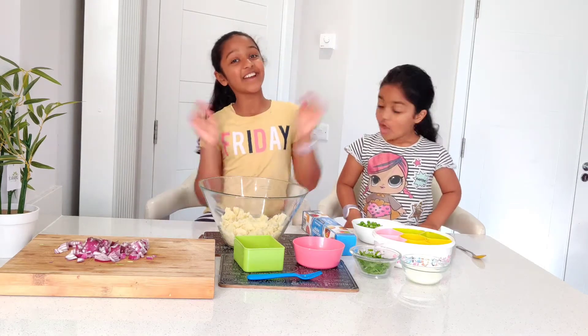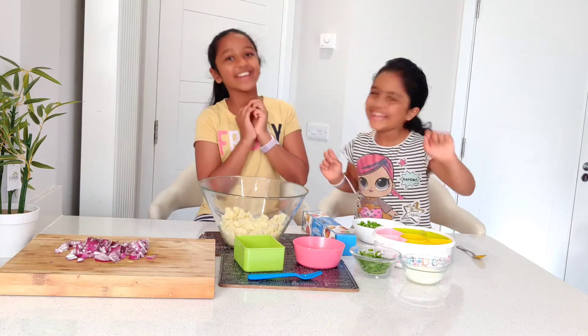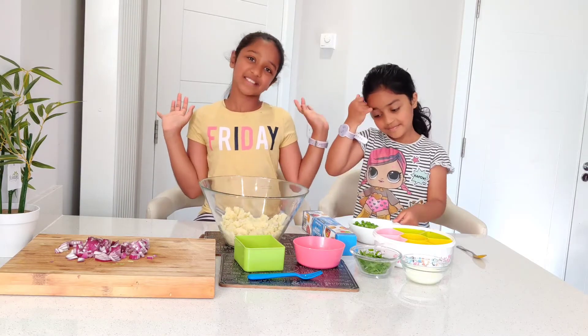First we're going to make our puff pastry mixture. Our mom is going to assist us and help us make the mixture.